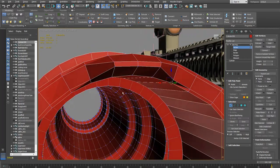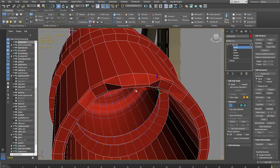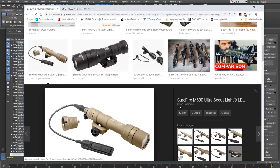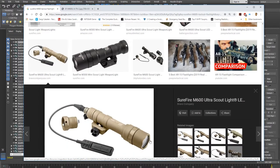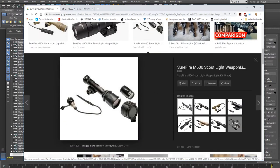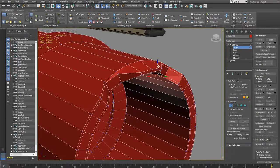This is called a strike bezel. On tactical lights these points are designed so that if you have to hit someone with the light, the nubs cause more pain. Some lights have a flat front with no strike bezel, but this one has a fairly tame version. I turn off snaps and review the shape.